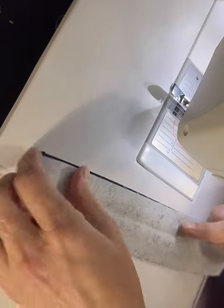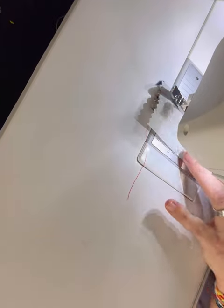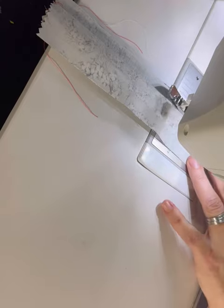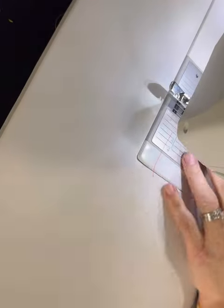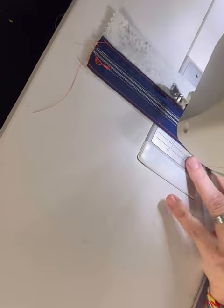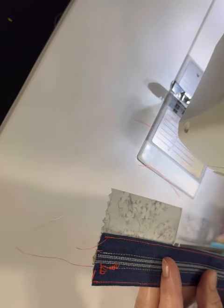Let's do everything we just did all over again, but on the opposite side of the zipper tape. With the right sides together, match your cotton woven to the edge of your zipper tape. Flip it over and finger press, or use an iron if you wish. Flip it back over and sew your cotton woven to your zipper tape 1/8 of an inch away from the edge of your zipper tape. Now, trim your excess cotton woven away from your zipper tape.